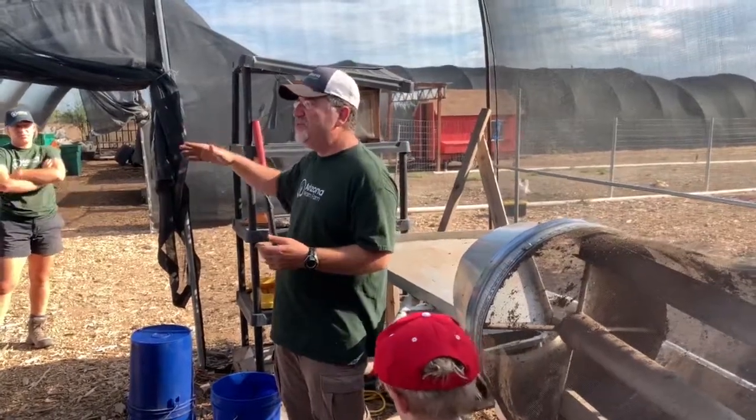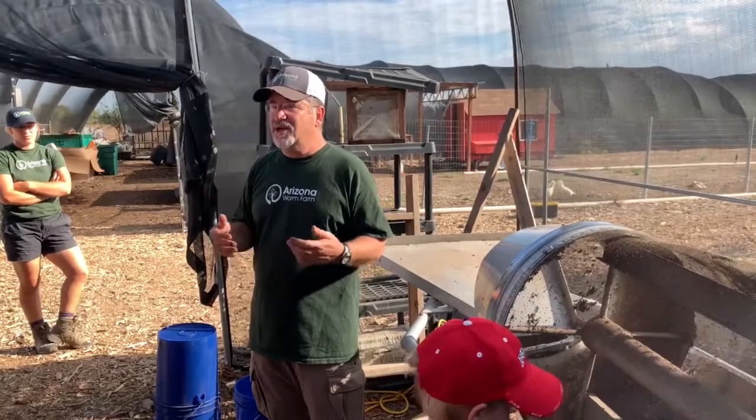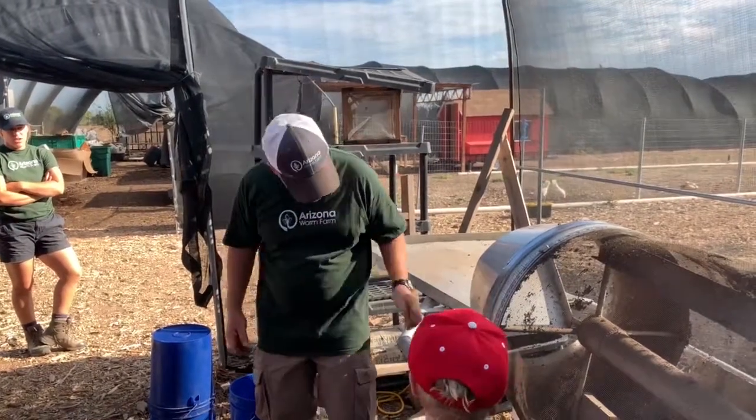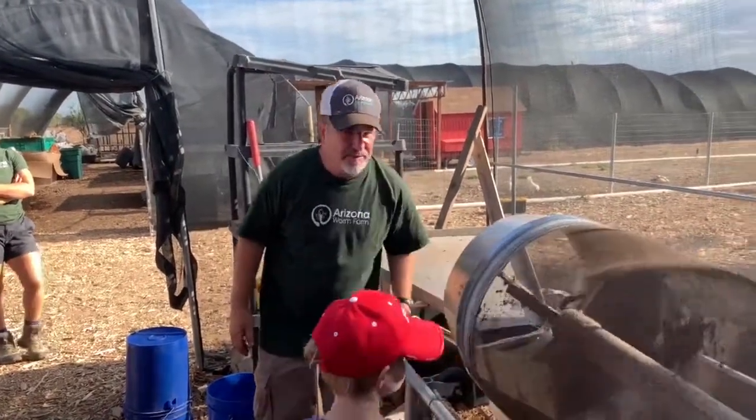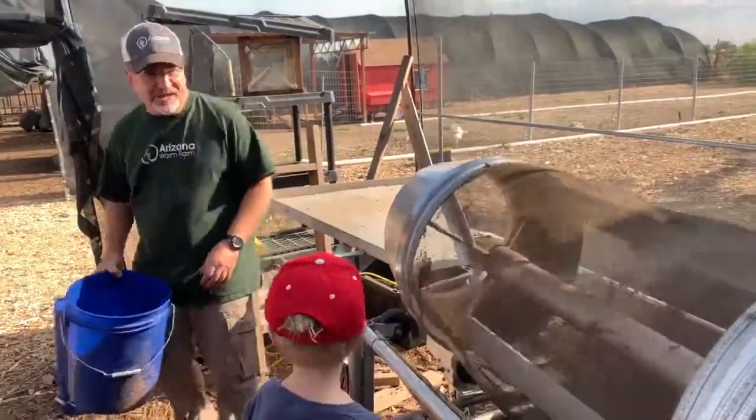The trays stay there for three weeks. After three weeks, we screen the eggs out of that process using this worm trommel. It looks like this.